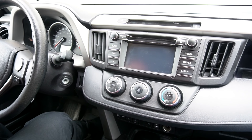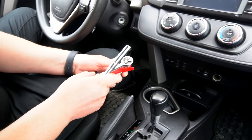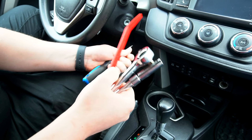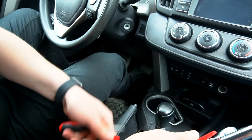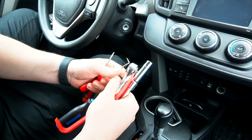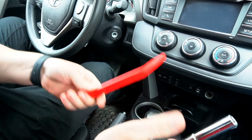Now we're going to show you how to install the Android stereo in your Toyota RAV4. The tools you're going to need are a 10mm socket with an extension, some sort of panel removal tool, a flathead screwdriver, and we're going to be using these type of hook tools, which are also part of the panel removal set.